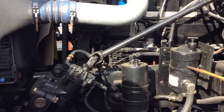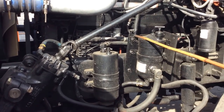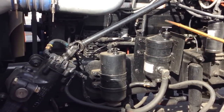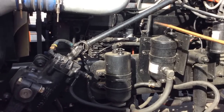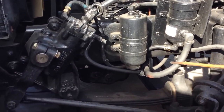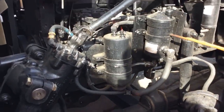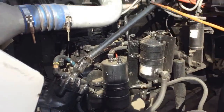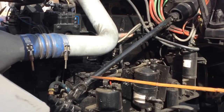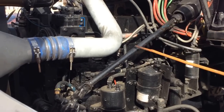Then we have the power steering reservoir—no missing bolts, no cracks, no leaks, and always full. The cap is always tight and secured. And the hoses have no cracks, no leaks, and are well secured to the reservoir. That's in good condition. Then we have the steering column—no bends, no cracks, no illegal welds, and always properly greased. In good condition.